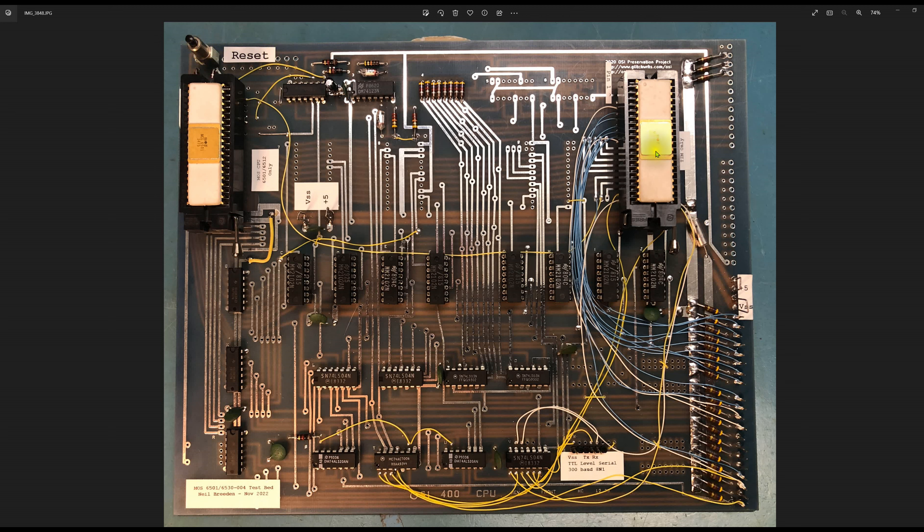There's a reset switch up here — it's a single pole single throw that pulls the reset pin low, resetting both the processor and the TIM chip. Because it's not debounced, sometimes it doesn't reset cleanly, though most of the time it does. There's a 74123 sitting here — it's a dual one-shot. It has a 100 picofarad cap with an 11K resistor to set one of the one-shots, and down here there's another 100 picofarad cap with two 22K resistors in parallel to also get 11K. Each one-shot fires for about the same amount of time, producing a two-phase non-overlapping clock.